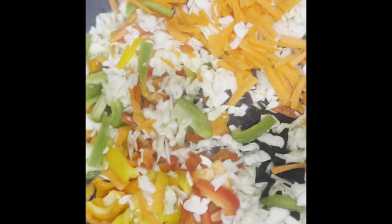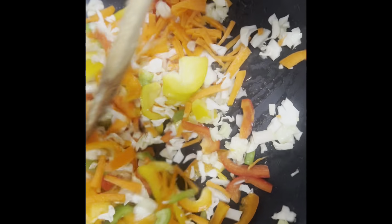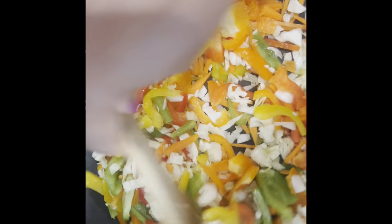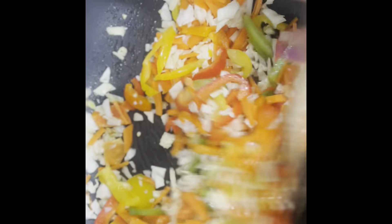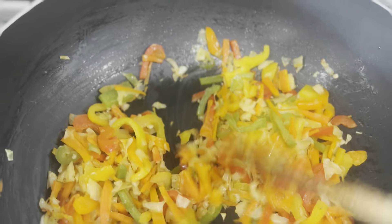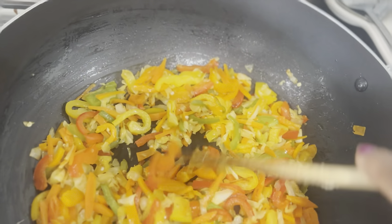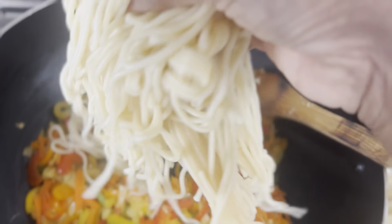A lot of spices are added. Just 2-3 minutes to cook. Now we are ready to cook the noodles.